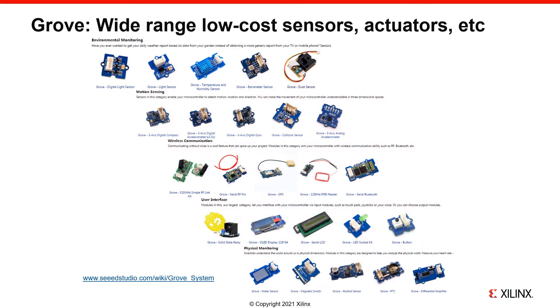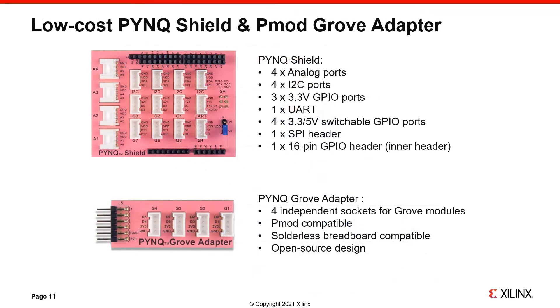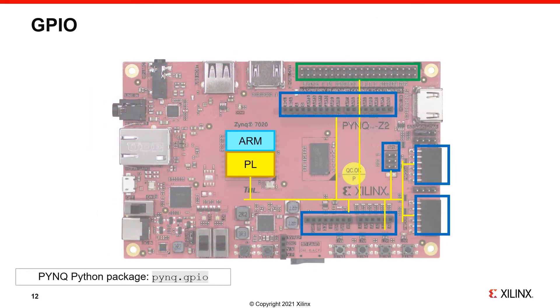Similar to PMODs, Groves are simple, low-cost external peripherals that can be used to extend the functionality of your board. A wide range of peripherals are available, from sensors to actuators, inputs and outputs. Grove uses a different interface to PMODs, but they can also be used with the PYNQ Z2, and a range of Grove devices are supported by PYNQ. Grove uses a 4-pin interface. Grove devices can be connected to the PYNQ Z2 board using a PMOD adapter or an Arduino adapter — 4 Grove devices can be connected to a PMOD adapter, and the Arduino adapter allows 4 analog devices and 4 I2C devices. The PMOD, Arduino, and Raspberry Pi pins connect directly to the PL pins, so you need to load a PL design before you can use any of these interfaces.